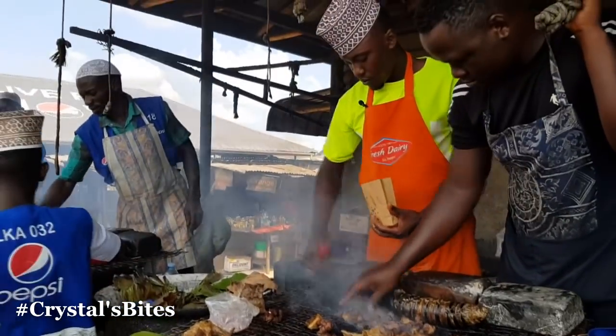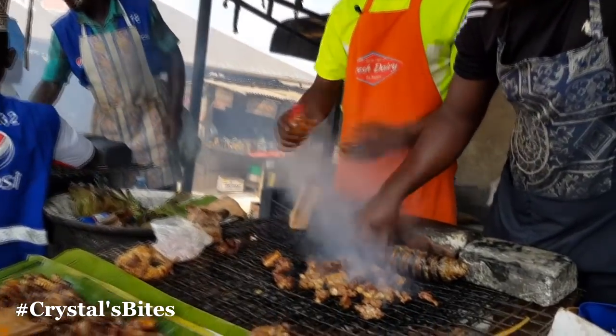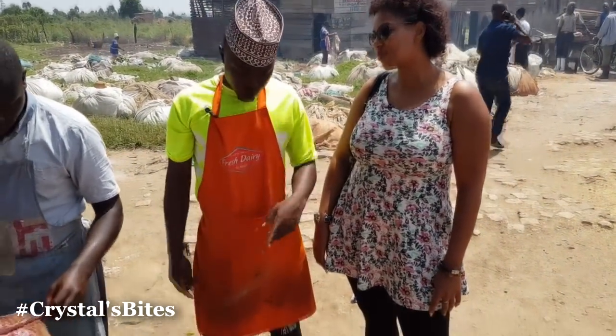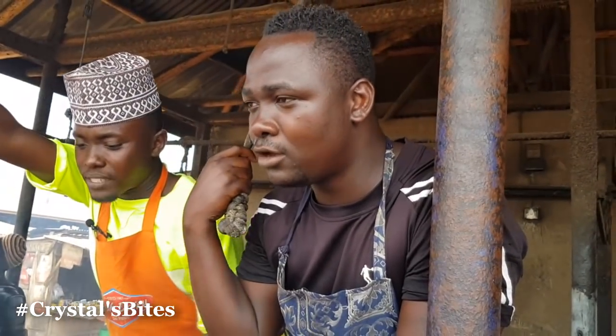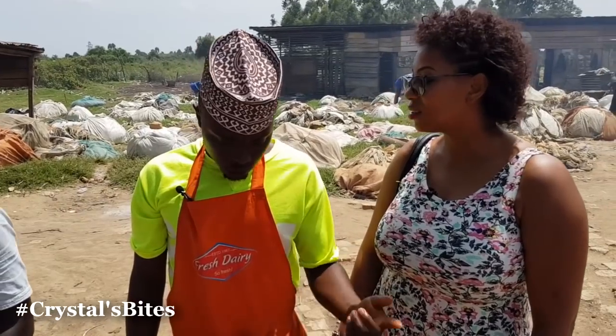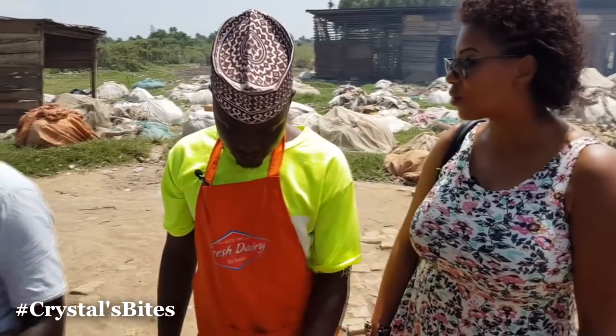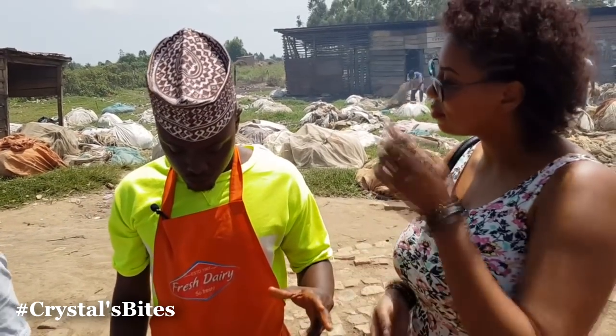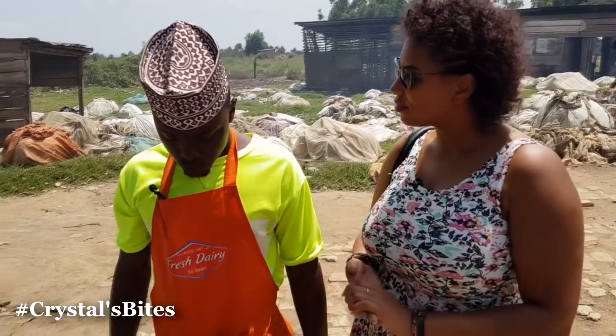How long have you been doing this? Since I left school. I was actually doing this while I was still schooling. After completing high school, I had to quit school and come here full time.